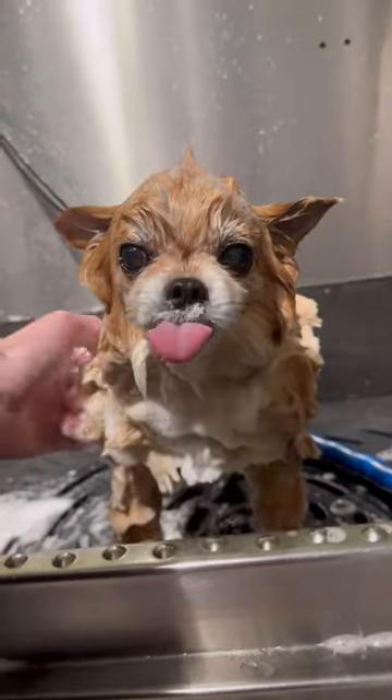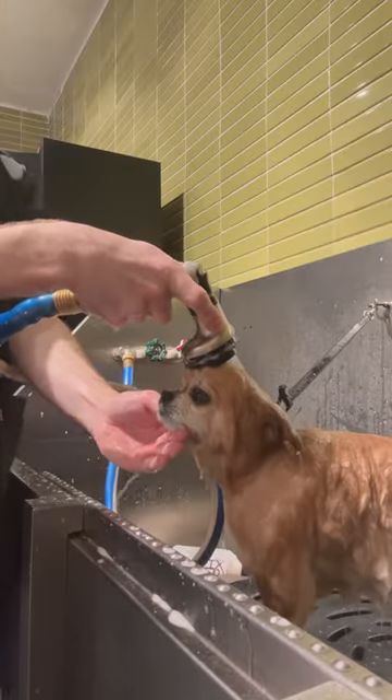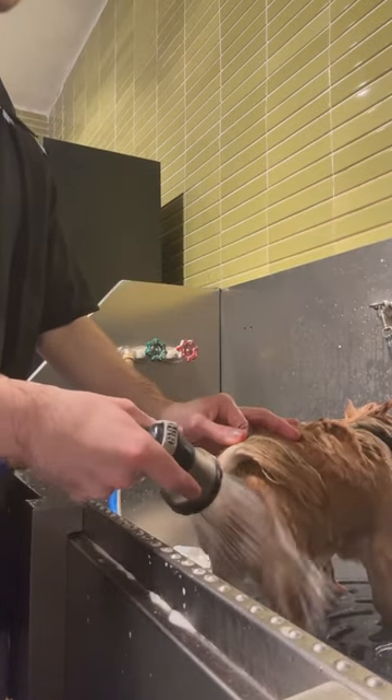You can't tell me that he doesn't look like Jerry from Tom and Jerry. I put on conditioner and rinsed it all off, and most dogs close their eyes when rinsing their face. Bear, like I said, is completely unbothered by it. I rinsed off everywhere, and it was so funny.